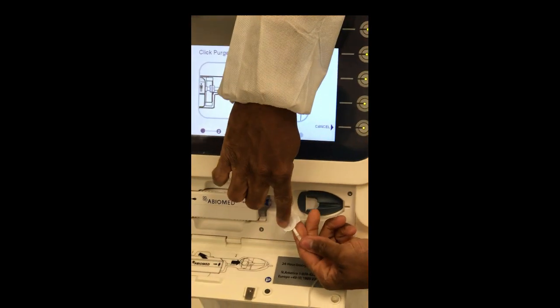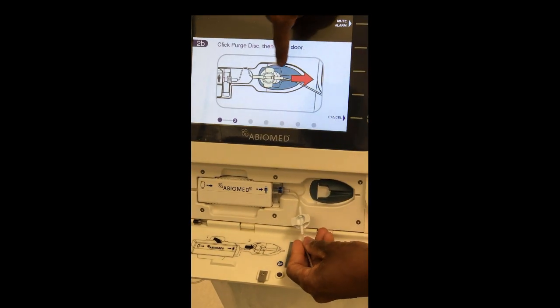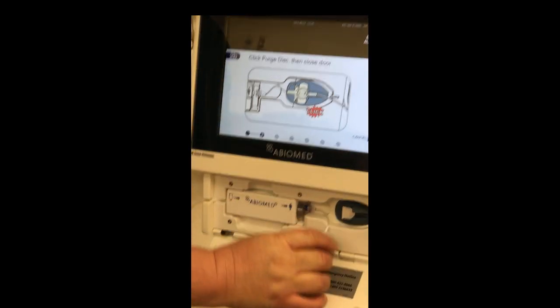Notice how the cassette has a membrane on one side and a finger slot on the other side. See how that matches up? It's telling you to place it here and slide it into this slot until it clicks.